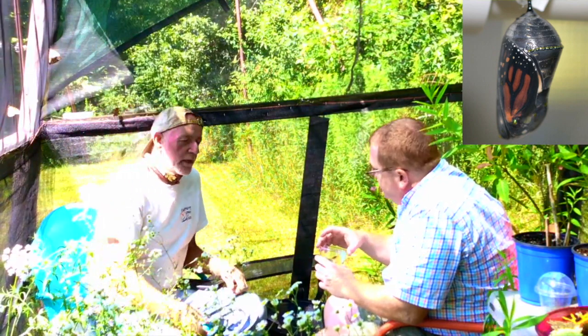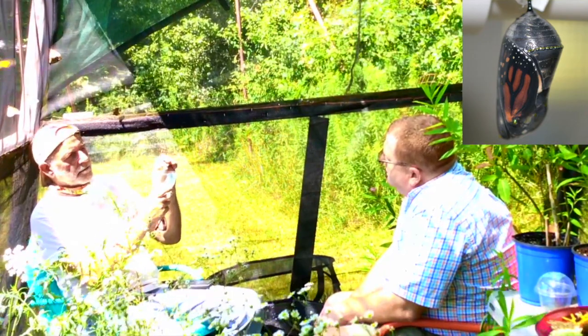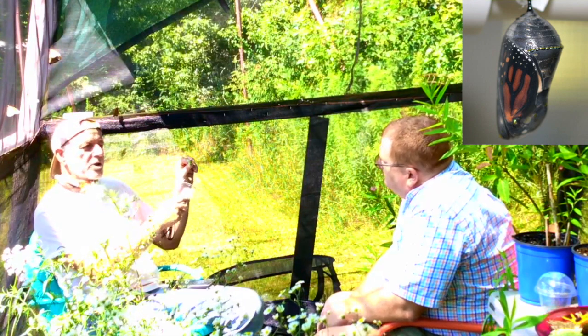To raise and sell them, Dave uses little cups with a top, drywall tape, and the monarch hangs from there inside the cup. People can watch it emerge and then release it in their yard. It's a great thing — more adults do it than you'd expect. They're absolutely amazed at the whole process.